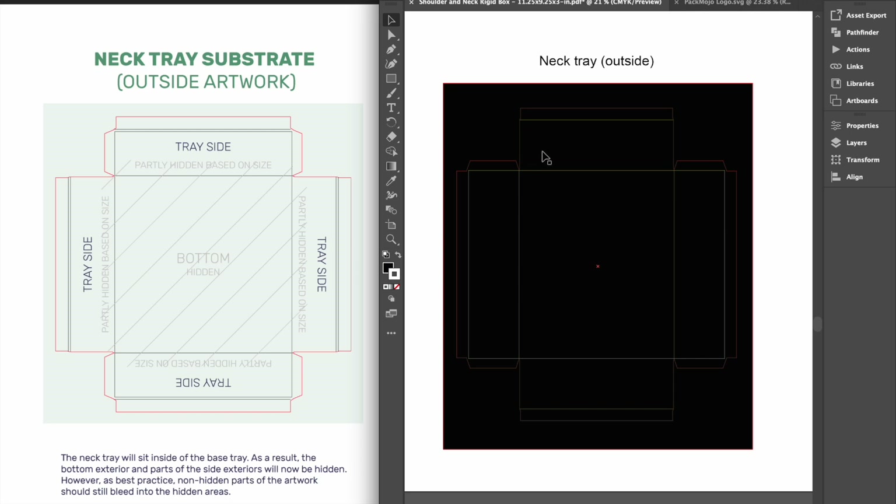Designs on the tray side will also be partly cut off depending on the exact dimensions of your box, because they will be hidden behind the side walls of your base tray when glued together. Thus, we generally recommend a solid color or pattern throughout. Similarly, in order to achieve a smooth and clean look for the neck exterior, there will be a portion of the exterior substrate that will be wrapped around the edges onto the inside and thus will not be visible when looking at the exterior.